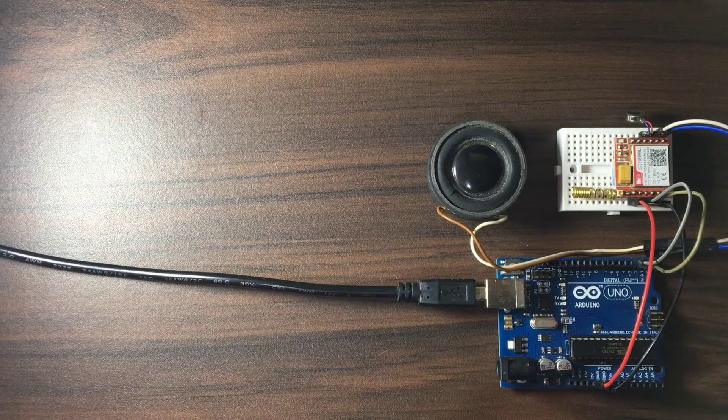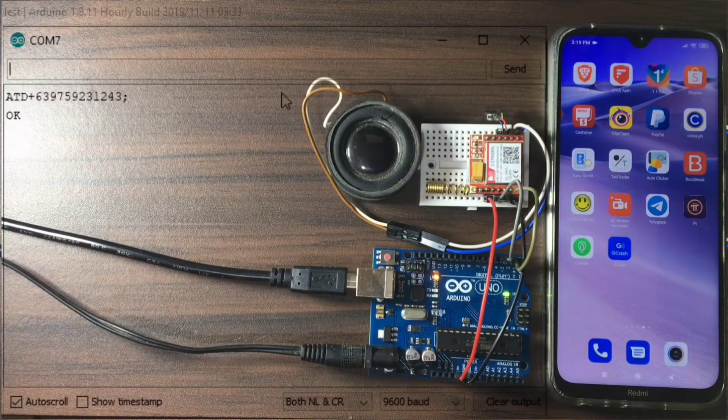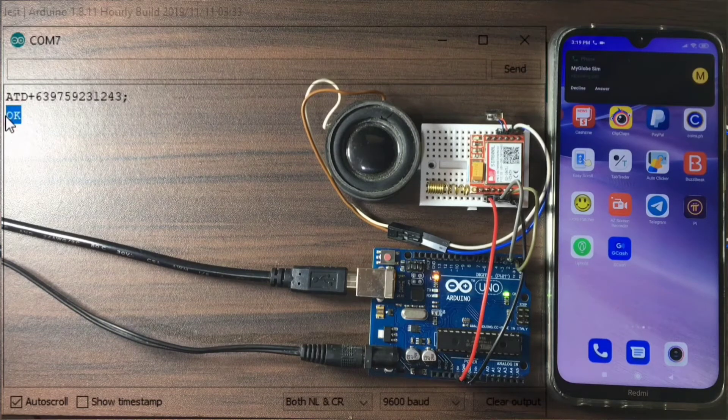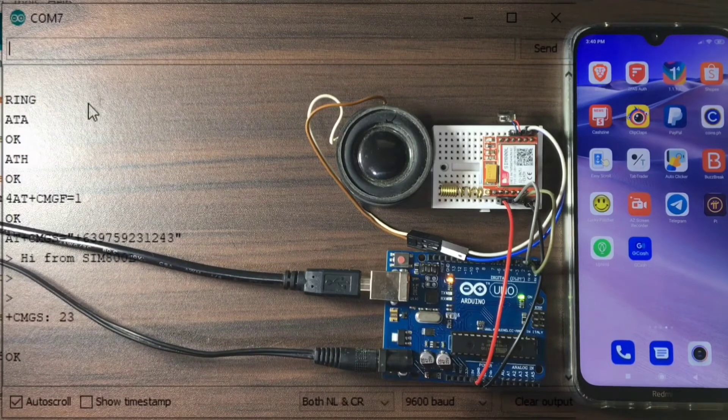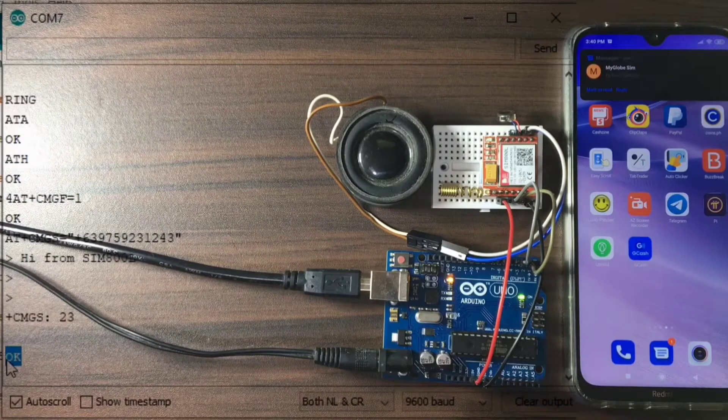To make it simple, we will use the serial terminal of Arduino IDE by sending AT commands to perform voice call functions such as making a call to a certain mobile number or answering an incoming voice call. I will also demonstrate how to cancel or terminate any call in progress, as well as sending and receiving SMS, to help beginners better understand the SIM 800L GSM module with less effort of research.